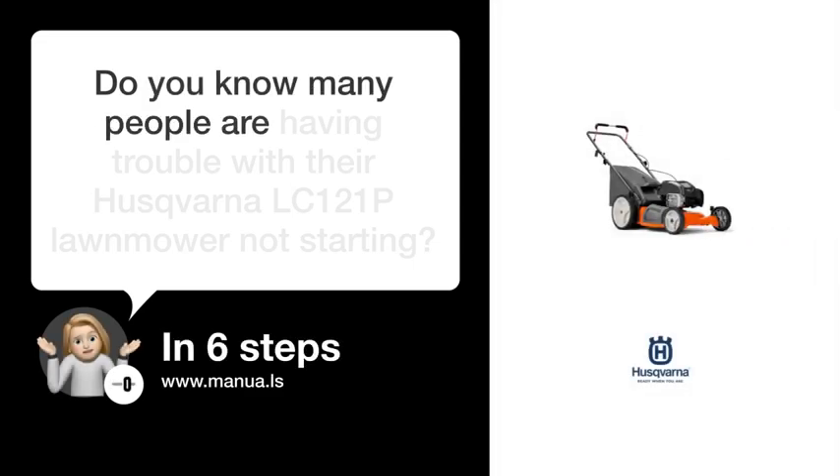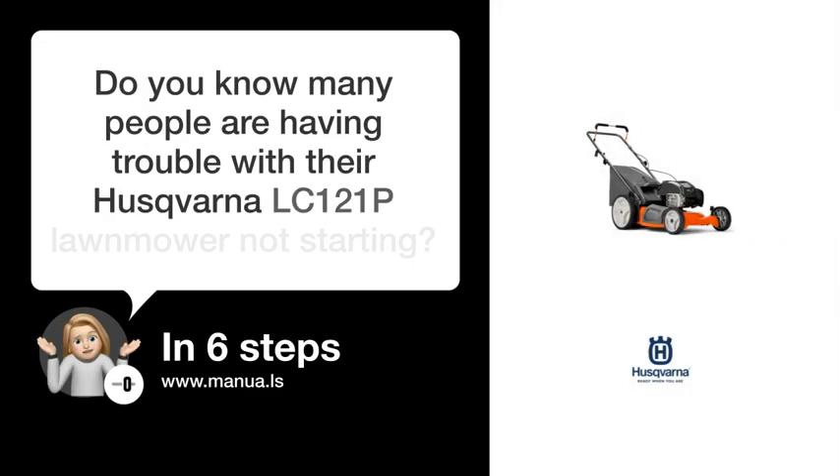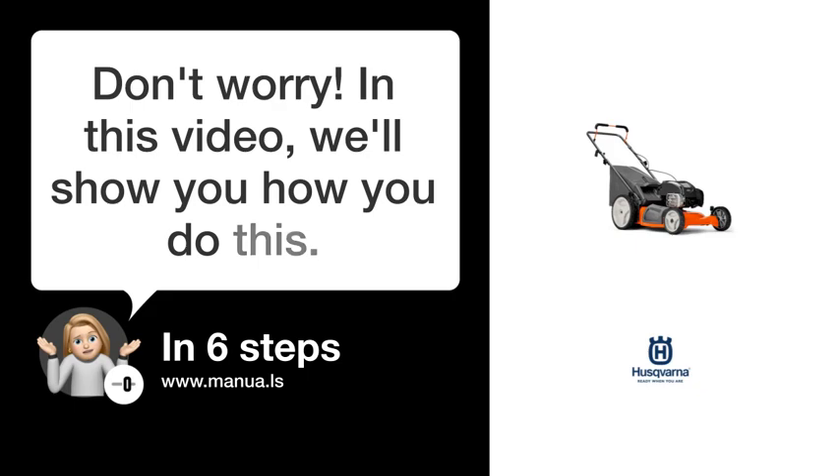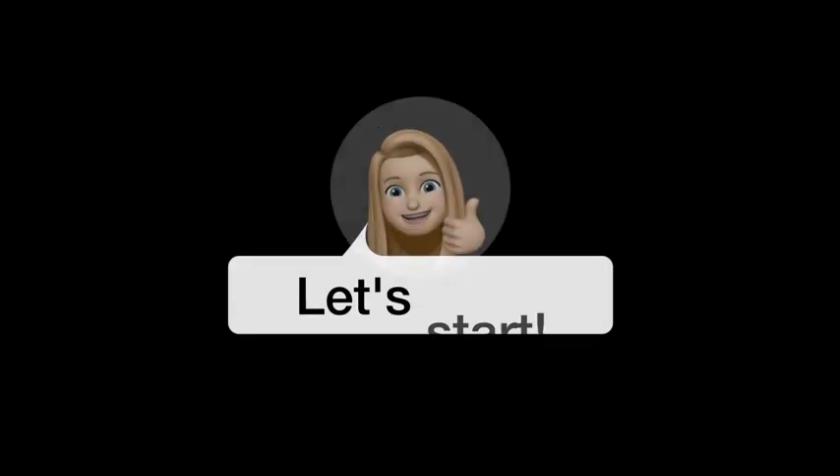Do you know many people are having trouble with their Husqvarna LC-121P lawnmower not starting? Don't worry. In this video, we'll show you how you do this. Let's start.